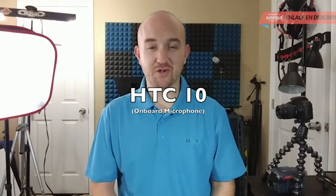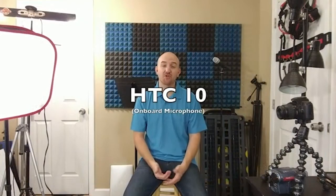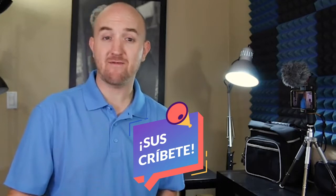You're now listening to me through the VXR10 universal cardioid microphone. I have it plugged into my HTC 10 atop the PR1 smart grip from Movo. We'll compare the VXR10 microphone to the onboard microphone on my HTC 10, and then back it up to see the difference at a little more distance. And there you have it — the VXR10 universal cardioid microphone from Movo. I hope this video gave you more insight on how you can use the microphone with different devices. If you have any questions or comments, please don't hesitate to reach out.